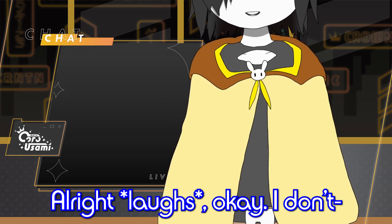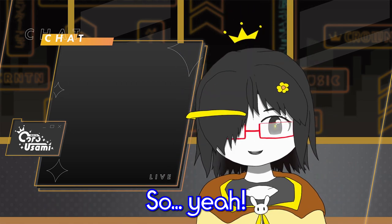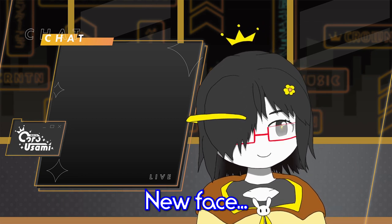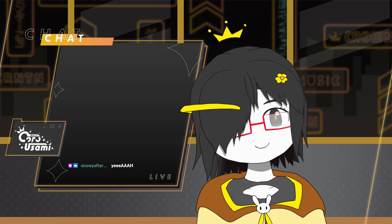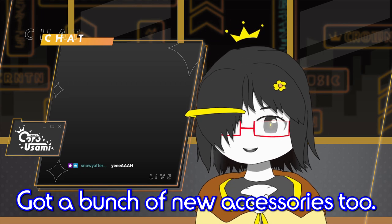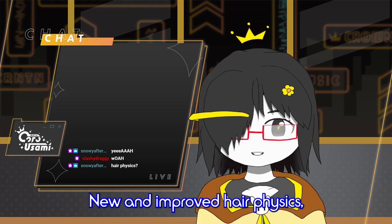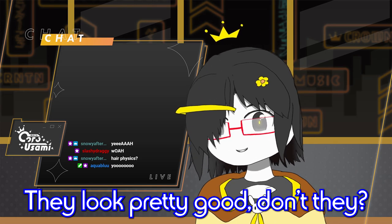Okay, I don't have too much else to tease. There we go — here's the new model. New face, new hair. Got a bunch of new accessories too. Hair physics? Yep, I've got new and improved hair physics. Even better now. They look pretty good, don't they?